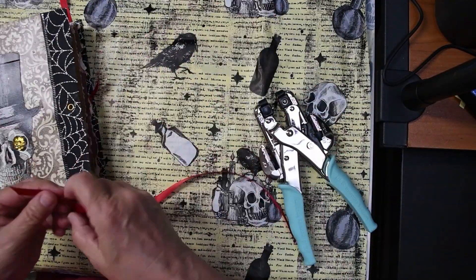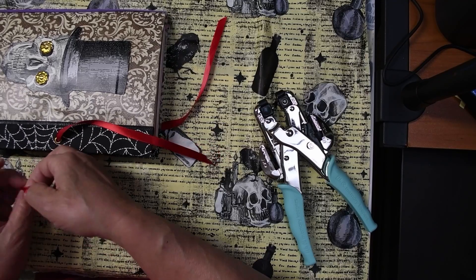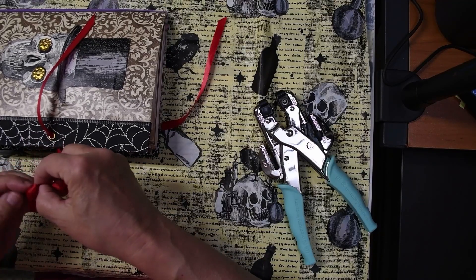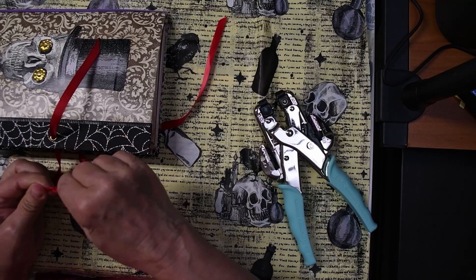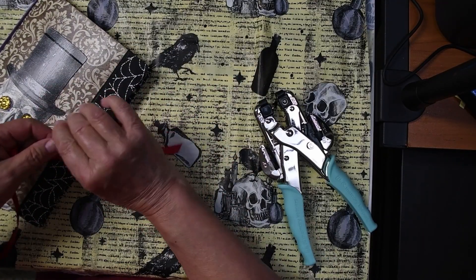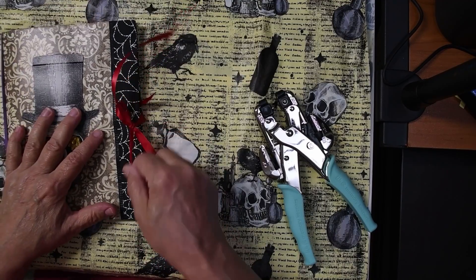Now I need to add one on this side. I will knot this again — double knot it. Be sure that second knot comes in over that first knot so you have a nice fat knot there. And so now all we have to do when we want our book to stay shut is to tie a cute little bow, and there we go — isn't that cute? Now our book can stay shut.